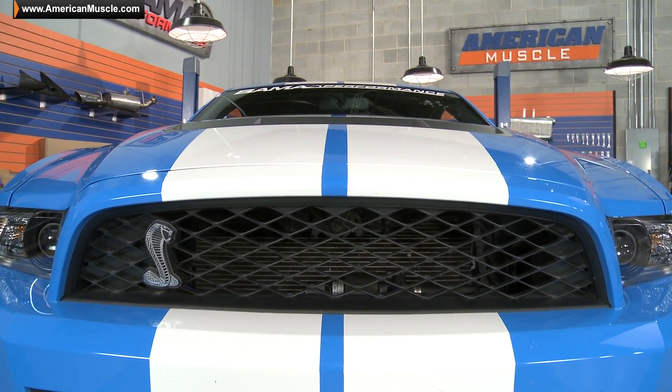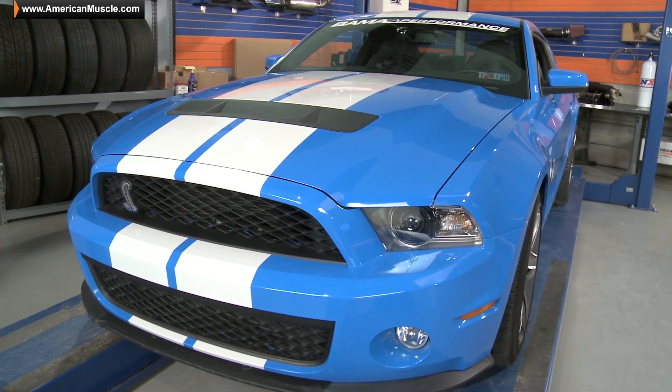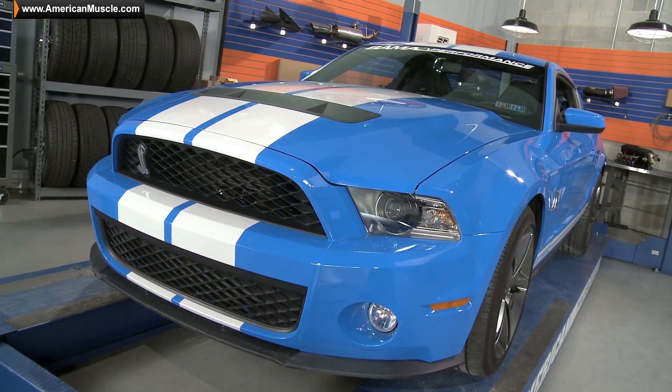Now when Ford and Shelby decided to reintroduce the GT500 back in 2007, obviously everybody went crazy. The 2007-2009 GT500s were absolute brutes, just like the originals that debuted nearly 40 years earlier. However, like the great Carroll Shelby would often say, his favorite car was the next one.